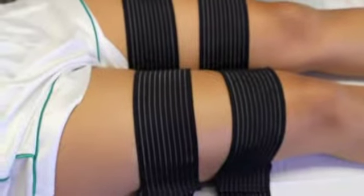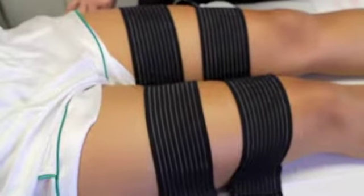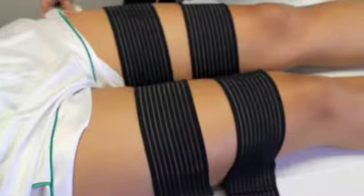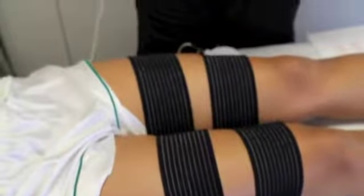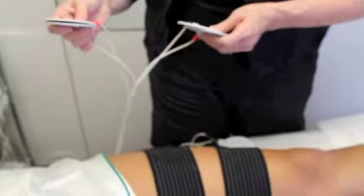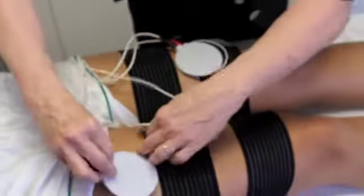Sessions two and three on the thighs are going to use the Power Sequence protocol. We're going to make sure that the red electrodes are placed on the lower part of the thigh and the black electrodes on the upper part of the thigh, and we're going to place them in parallel.